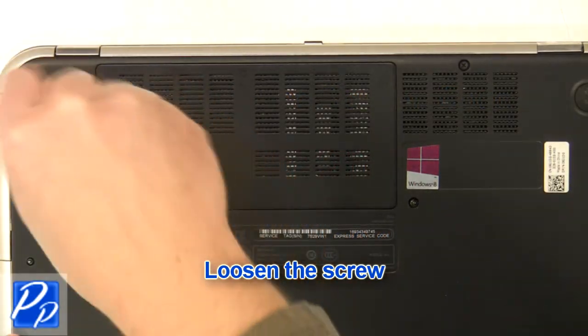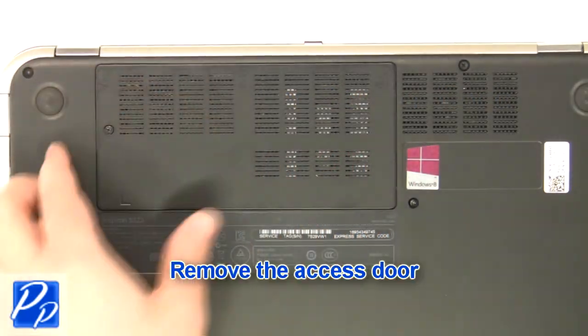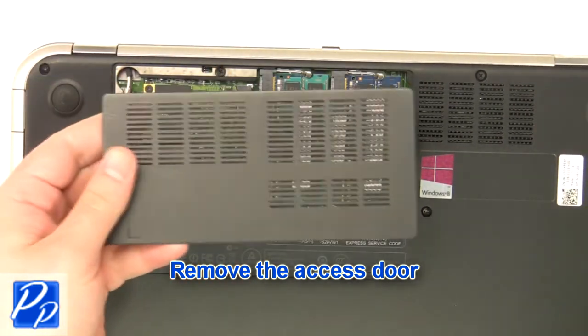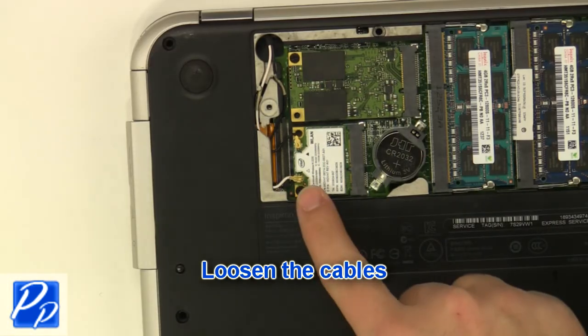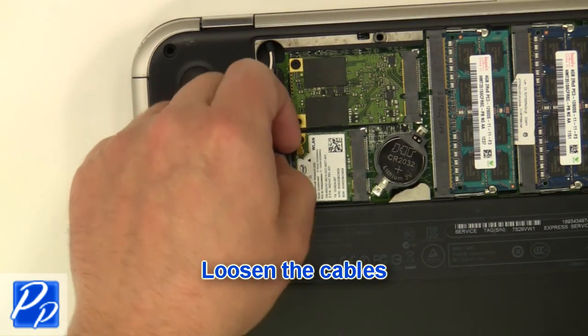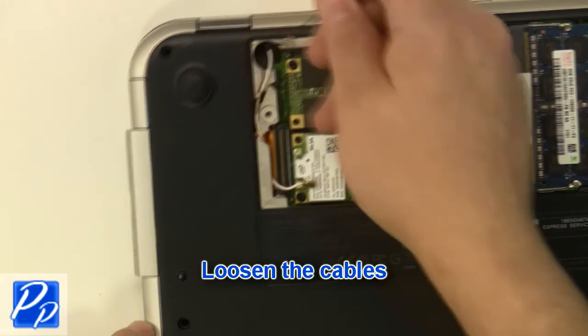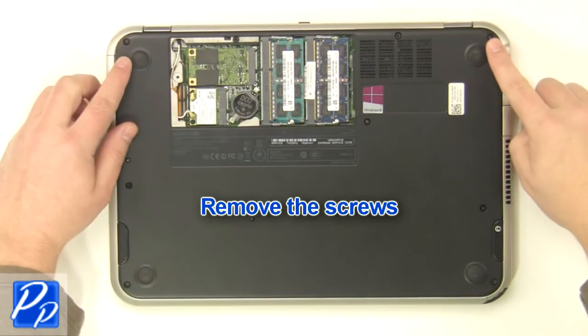Loosen the screw. Remove the access door. Loosen the cables. Remove the screws.